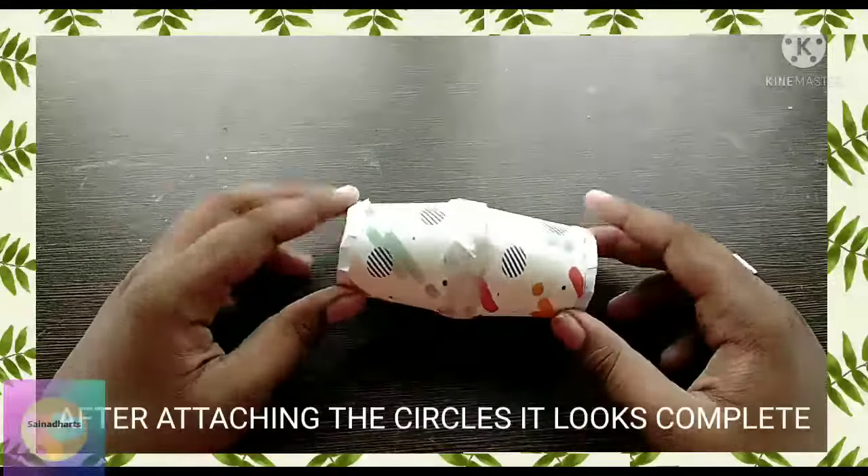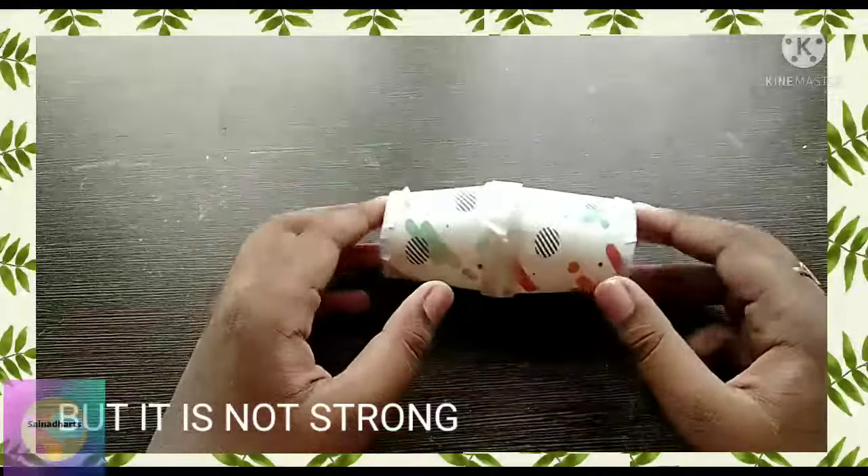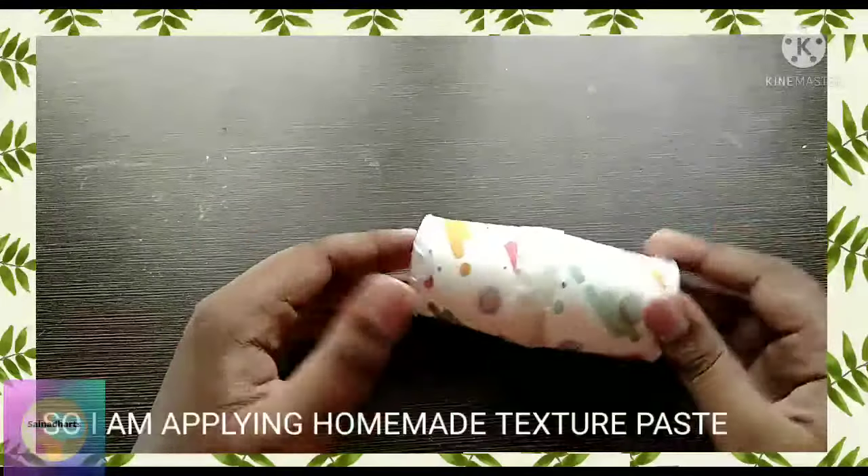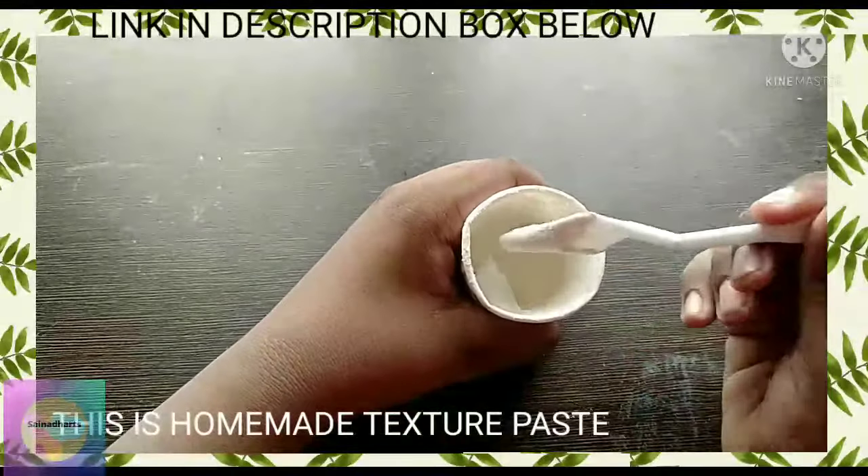I attach the under circle to the other side and completed the board side. But it was not strong enough, so I decided to apply homemade texture paste. It is easily made with home-available ingredients.